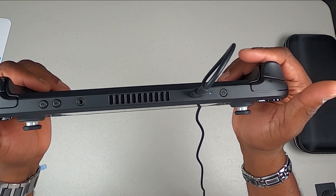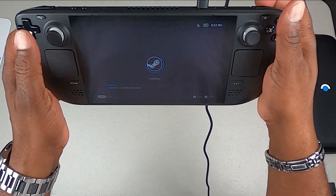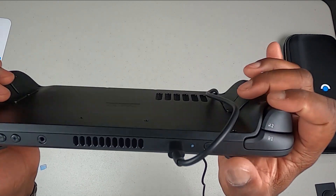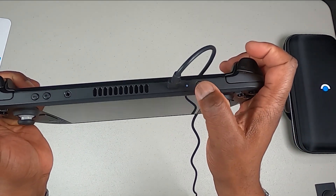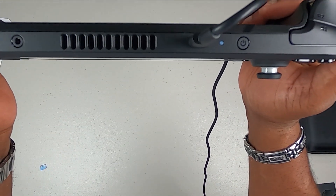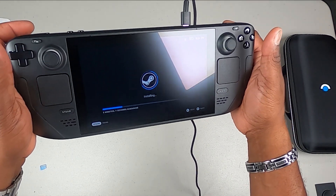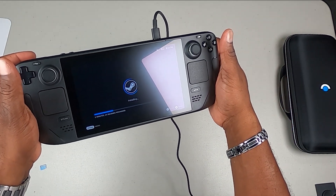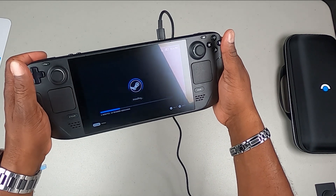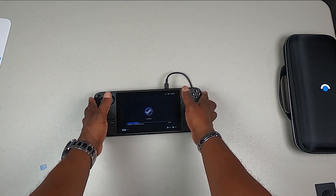I also want to show you the top of it — there's volume minus and plus buttons, a 3.5 millimeter headphone jack, some more ventilation, an LED, and another LED right next to the USB Type-C port for charging, plus your power button. As you can see with this anti-glare screen it's a little blurry — it's not like a mirror. So that's pretty cool. Very very nice.